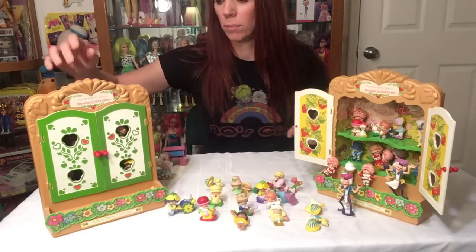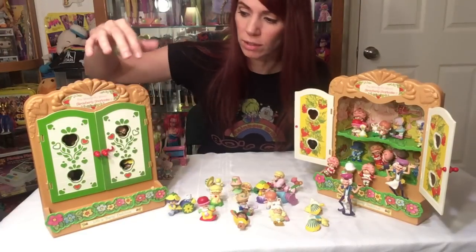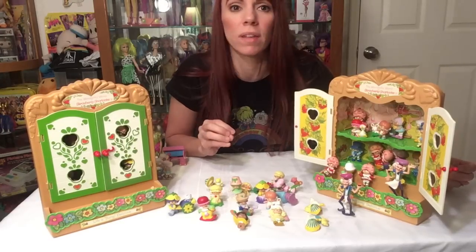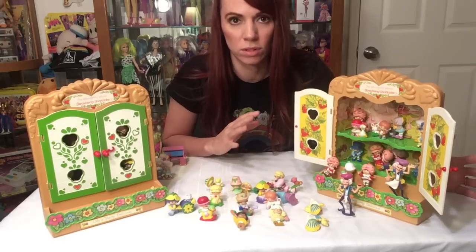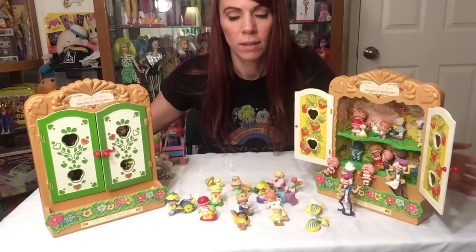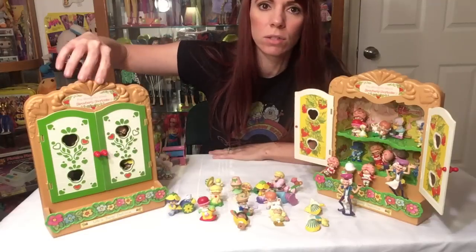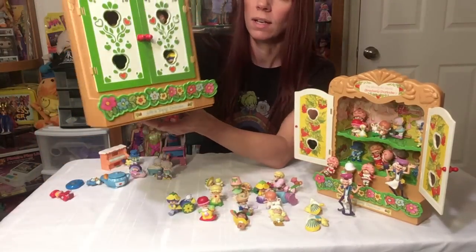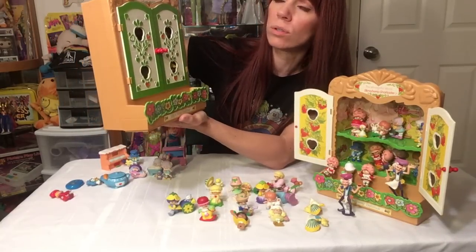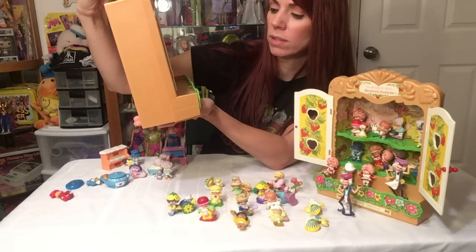I'm going to go over the miniatures and everything here. This is actually the display case they had for your miniatures. Every single miniature on this table that I got is mainly all singles — I think I only have two or three duplicates. This is the container, like a little display cabinet they sold for your miniatures to sit in. At the top it says 'The Wonderful World of Strawberry Shortcake' — the hearts are stickered on and it's actually hard plastic.